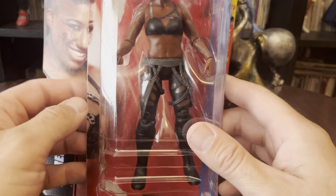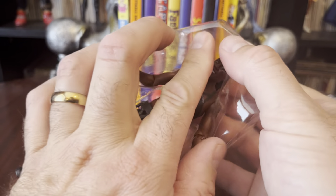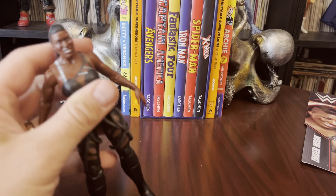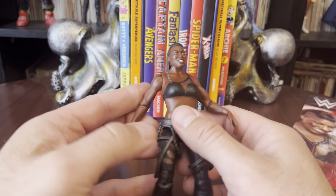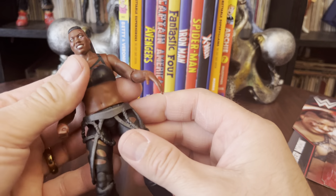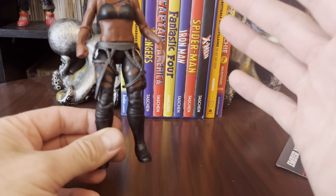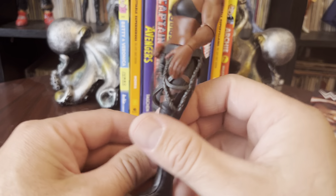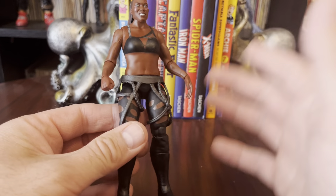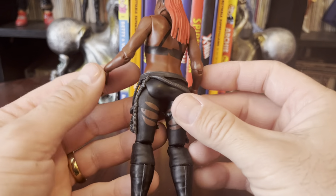This is something I got off of clearance. I did kind of harshly open it, and then I was like, let's not do that all the way. Anyway, I didn't have a lot to say about this figure. It is a basic, so it's going to have basic articulation. But I kind of took a look at it and I was like, there's something wrong with this. And it wasn't until I got it out in hand and really see what it is.